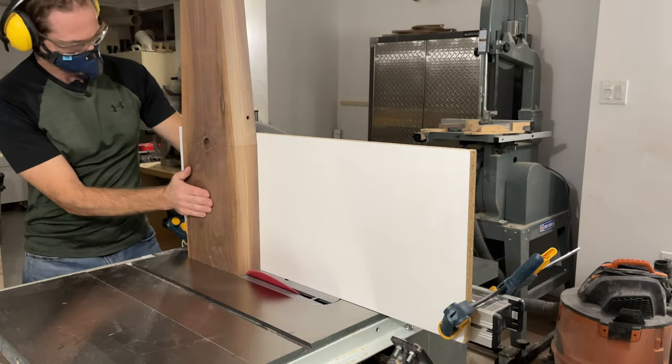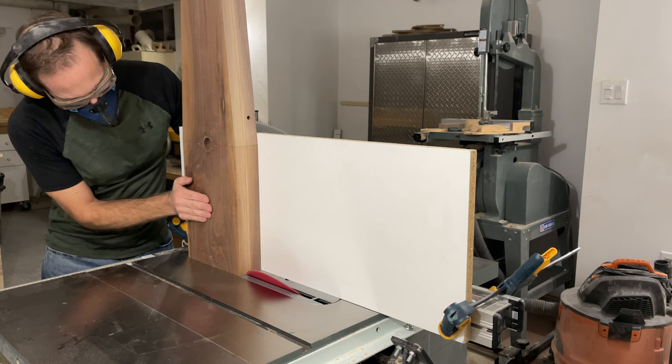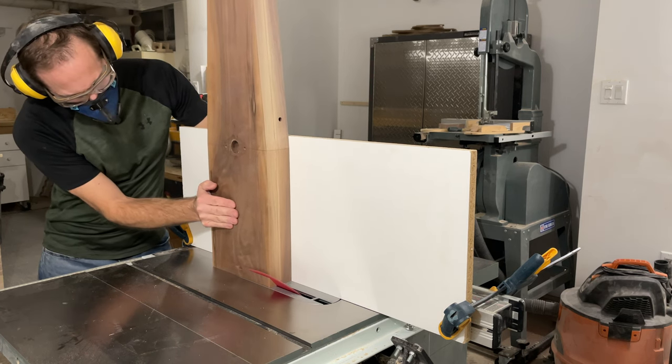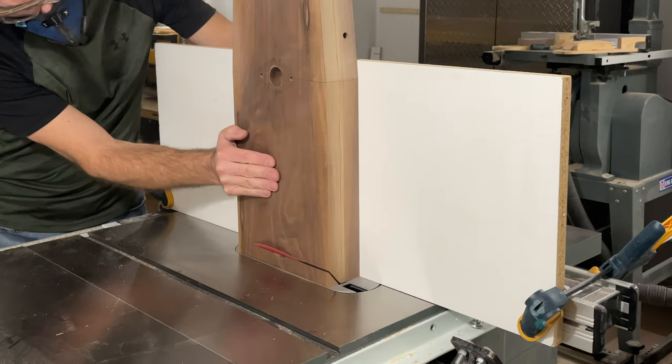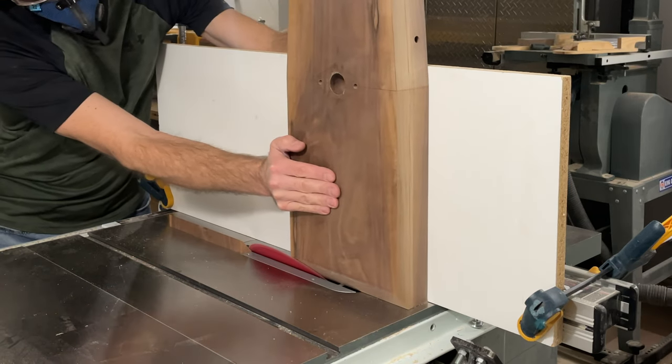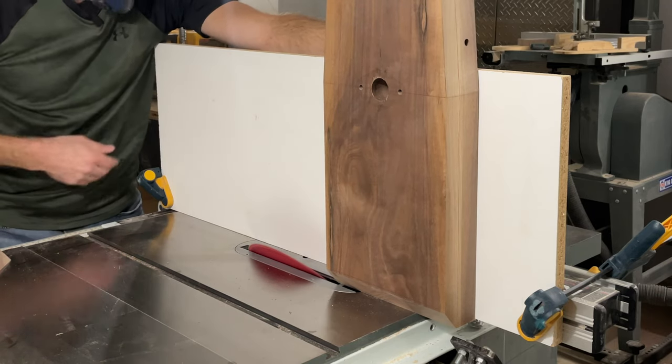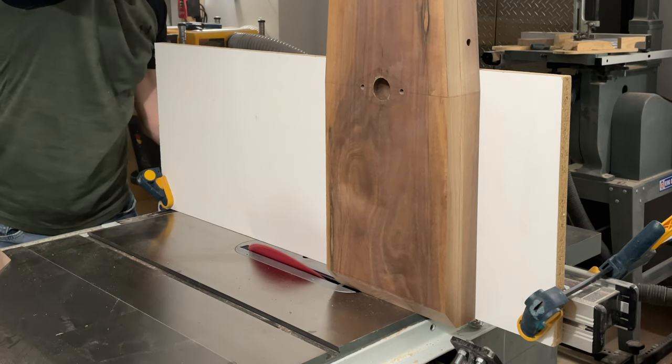The other thing you're going to want to do when you cut the chamfer on the top edge of the chop is use an auxiliary fence clamped to the fence on your table saw. That gives you extra vertical support to keep the chop nice and perpendicular and ensure a nice consistent chamfer along the top edge.